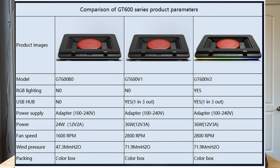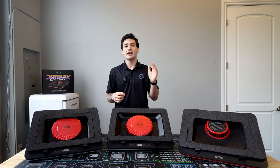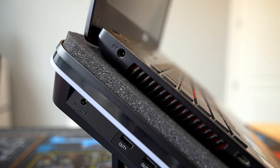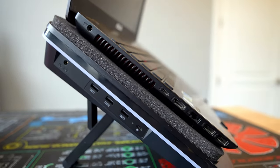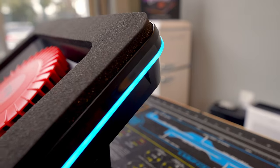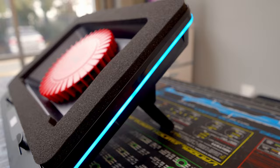The next model up is the GT600 V1, which jumps the fan speed up to 2800 RPM and adds a 1-to-3 USB-C hub that takes one USB-C in and adds three USB-A ports. Then lastly, you have the GT600 V2, which has the same specs as the V1 but adds RGB lighting around the sides, which is really the main difference.